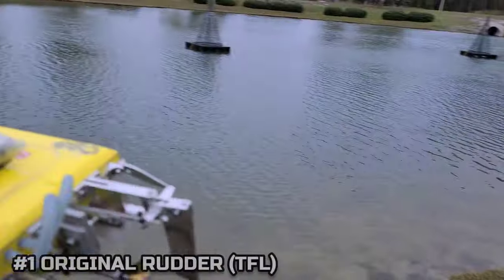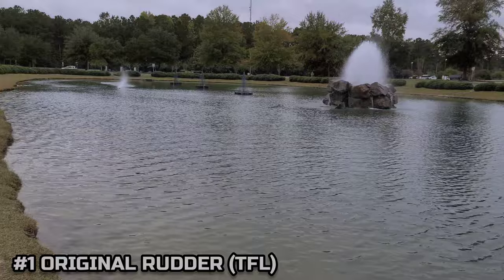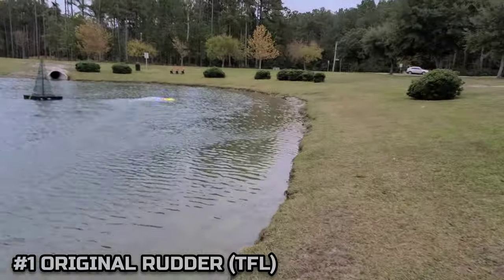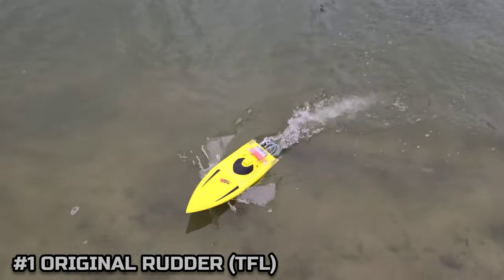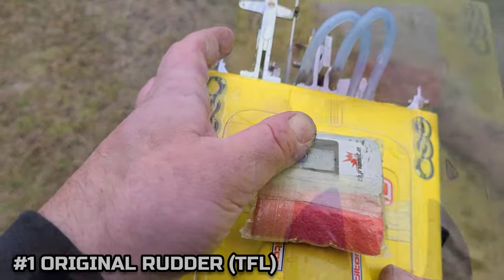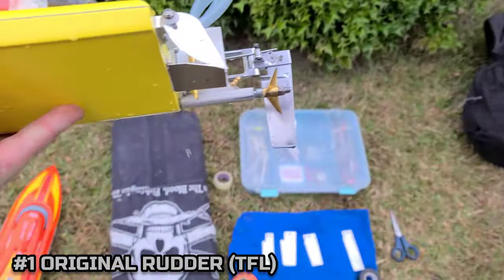Running at 75 percent on 4S — I don't want to go full 100 percent, I might wreck the boat, but we'll get a good accurate reading like this. 43 miles an hour with the original rudder at 75 percent. I'll add the link to this rudder in the description.